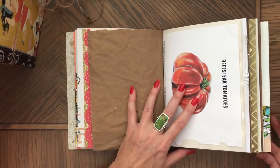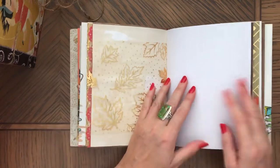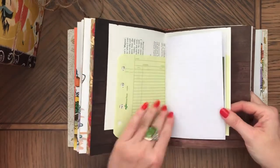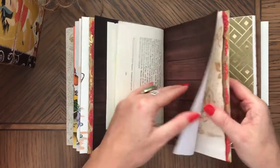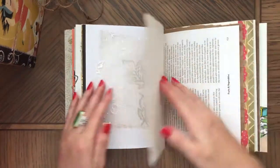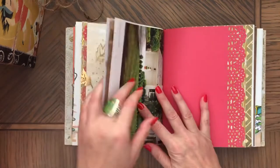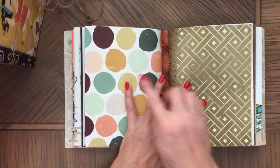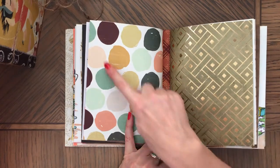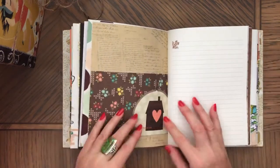This is the second signature — directions for recipes — and I have some catalog pages or magazine pages. I thought this looked really cool for a fall journal. Here's the mesh that I'm using in all the fall journals, so as you can see it's very eclectic. There are a variety of papers, all in a fall theme with greens and fall colors. Here's a little pocket.